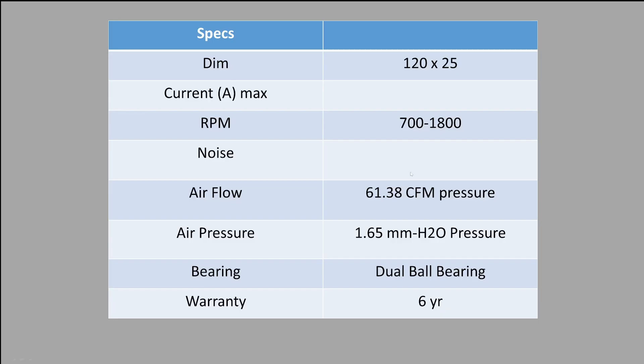The fan is RGB, a standard 112 millimeter class fan, 700 to 1,800 RPM, which is a pretty good RPM range. 61.38 CFM — sorry, that should not say pressure, it should just say CFM. 1.65 millimeters of H2O, which is a very low number, but it's surprisingly high considering the design of this fan. It's got a dual ball bearing and a six-year warranty, as I could find on the specs.